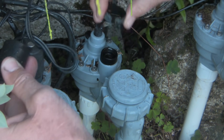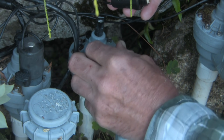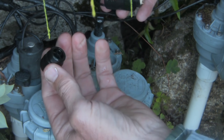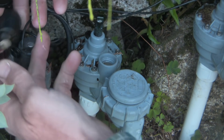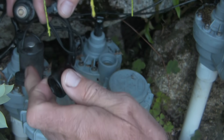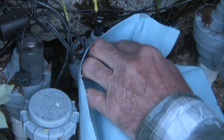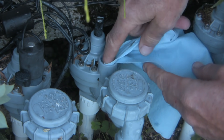Now we'll take off the manual control bushing and unscrew this part here. There's a little debris in there — I'm just going to clean that out and put this aside. Now you need to make sure that little button is not lost. The mechanism that these systems use to drive the system is really interesting.